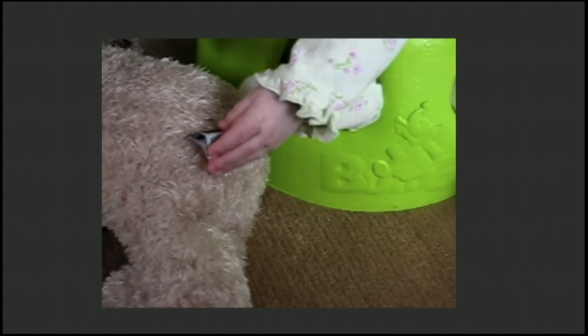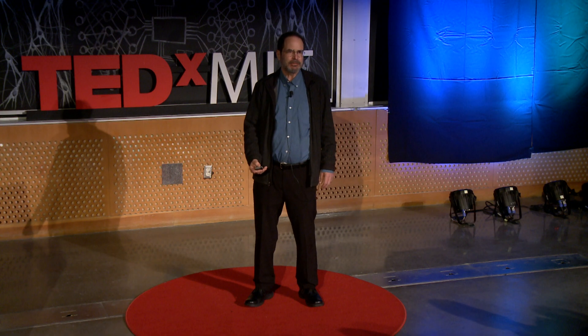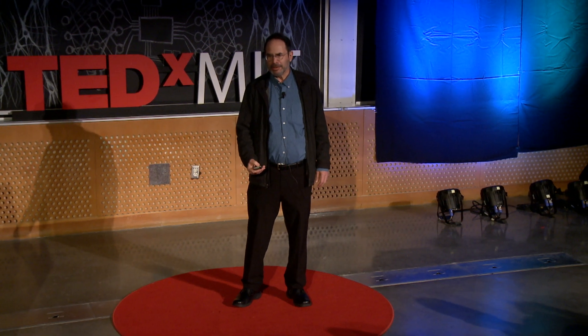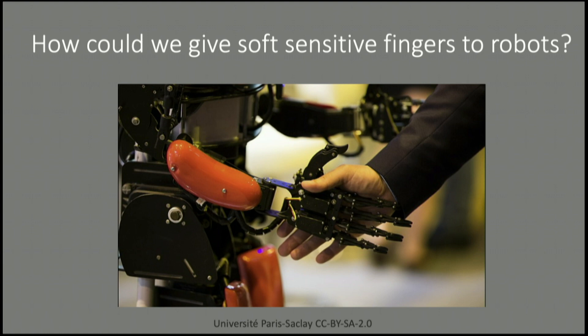I began to wonder, what would it take for us to give the same capability to robots? Human hands are soft and sensitive — they have soft, sensitive fingers. Robots generally have hard, insensitive fingers. So what kind of technology can we develop that would give softness and high sensitivity, like human fingers?